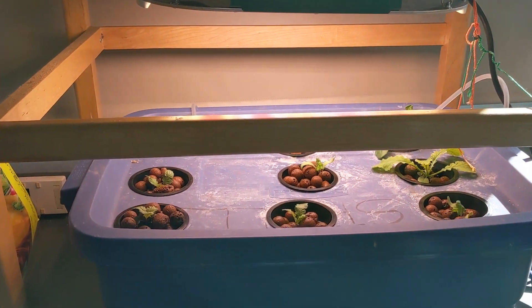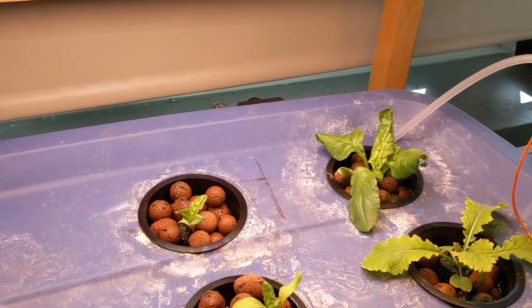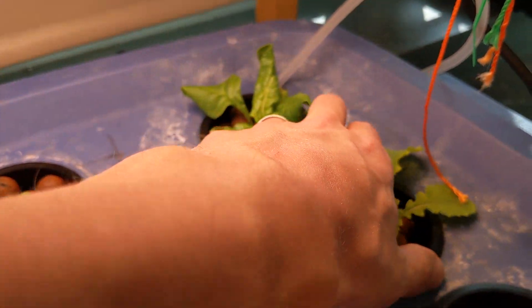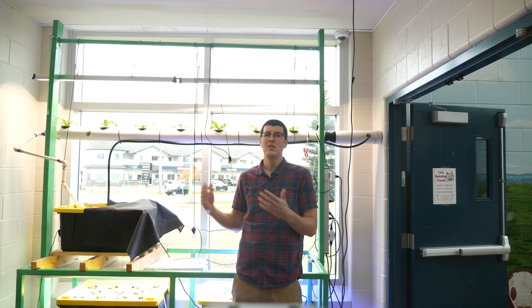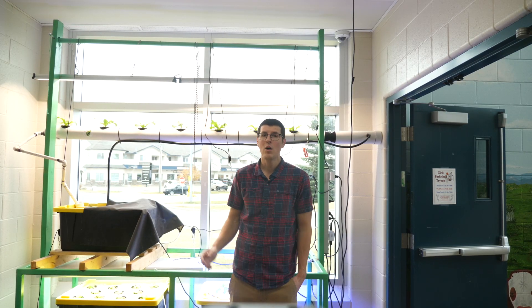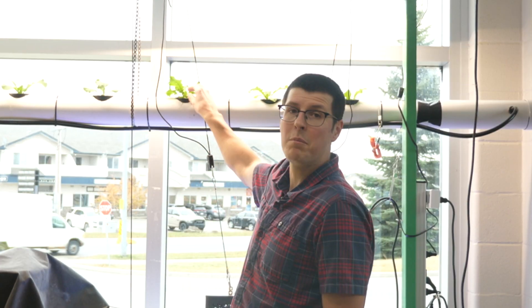One thing we've found with this system is it is helpful to put the seedlings into a deep water culture tote first to help draw the roots out a little bit before putting them into the system here. Right now we have kale in these three inch net pots, but previously this system was growing strawberries.